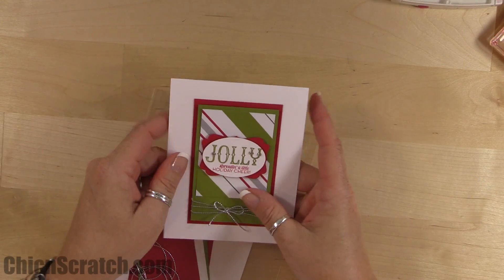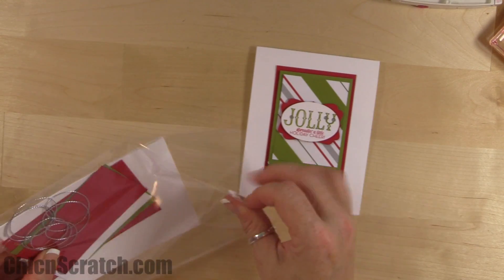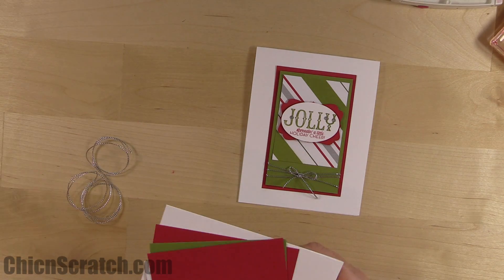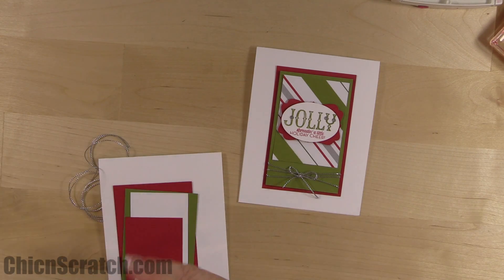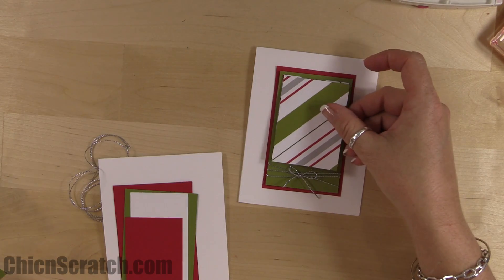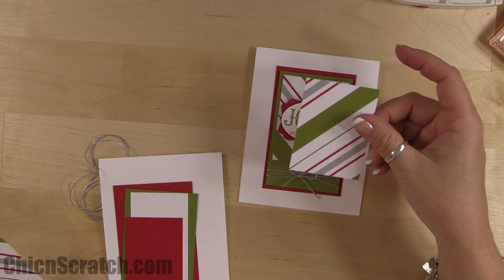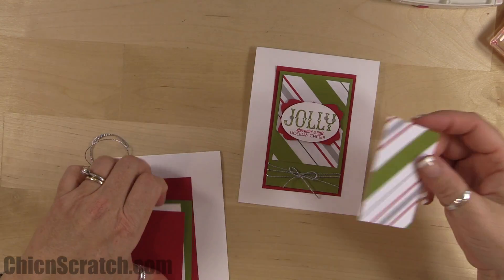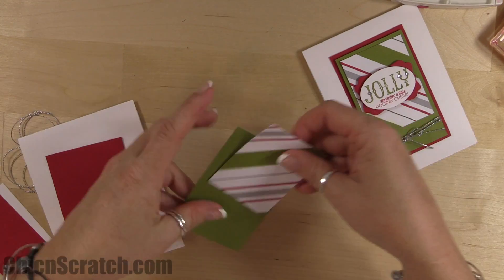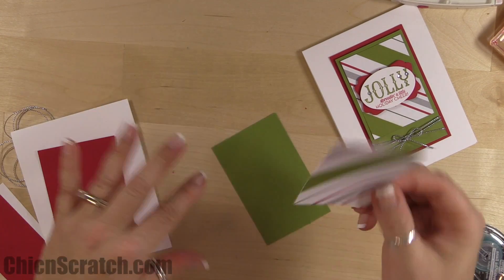Now we're moving on to card number three — it has a few more supplies, but one of our cards is ramped up. I was left with this two-and-a-quarter by three piece of designer series paper and had to figure out what to create with such a small piece. This is what I came up with — hopefully you like it.